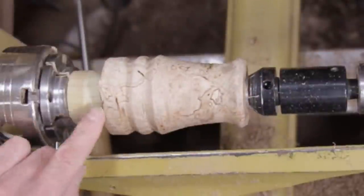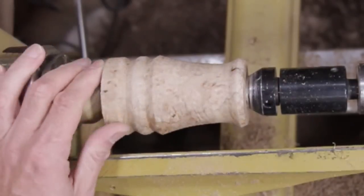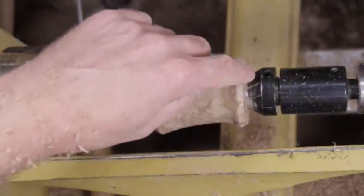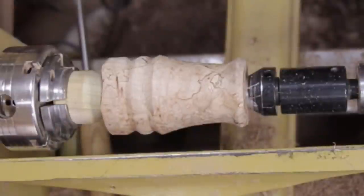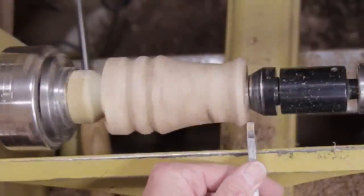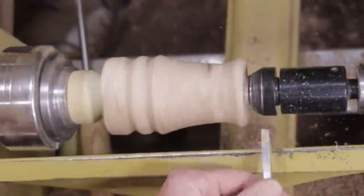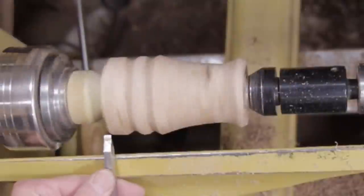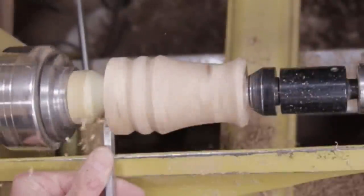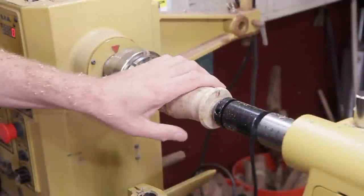I have a little spot there that I'm just going to bring down with the parting tool — a couple little enclosures there. So that is about it. I'm just going to clean up this surface a little bit.